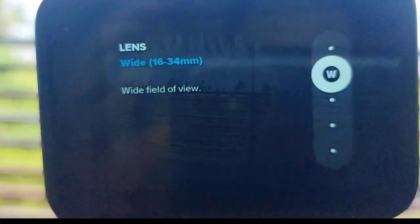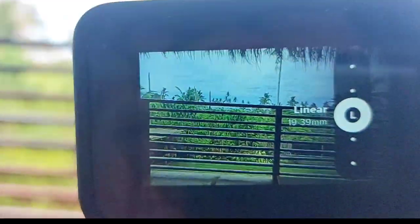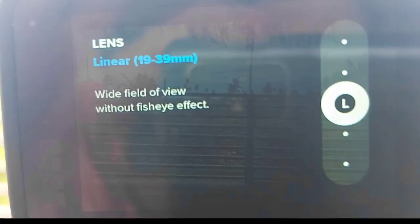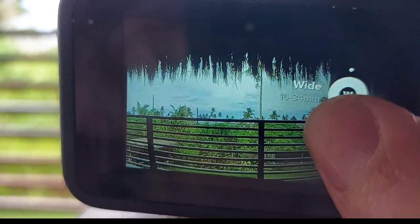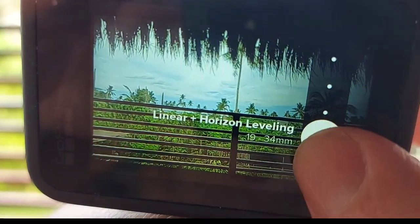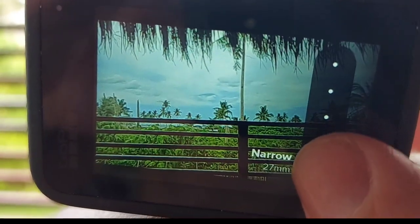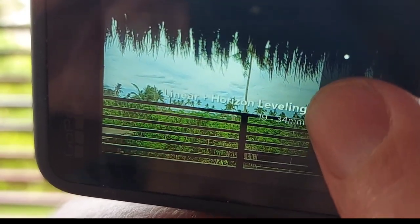I'll use both batteries and they last about half a day when I'm doing a lot of filming — anywhere from four to six hours between the two batteries. It's very easy to get the footage off the camera — I just download it with the app that comes with it, or you can use USB-C to transfer to any device.